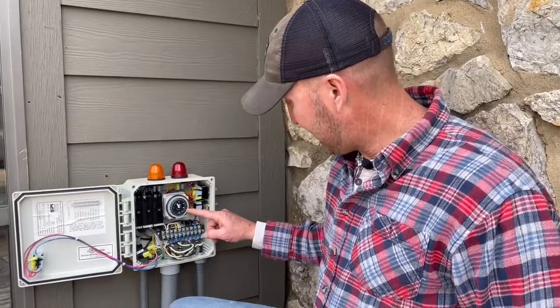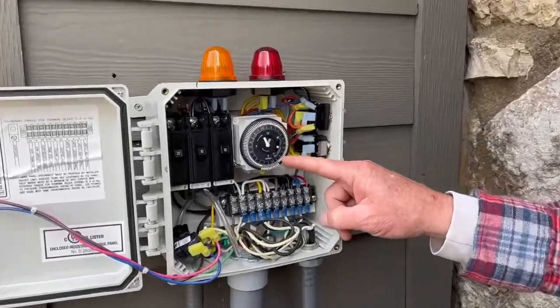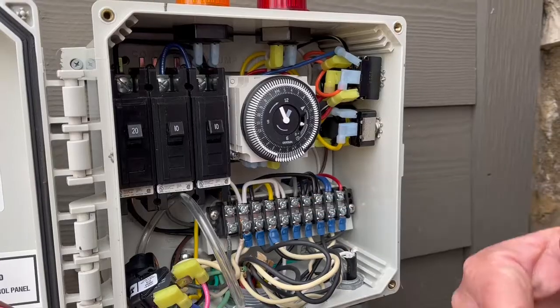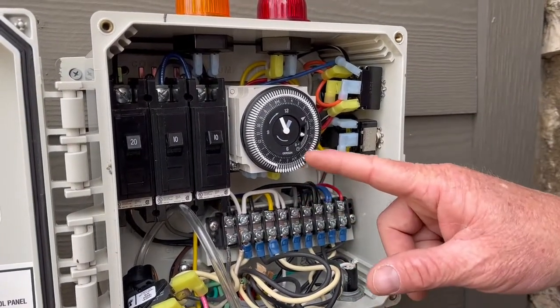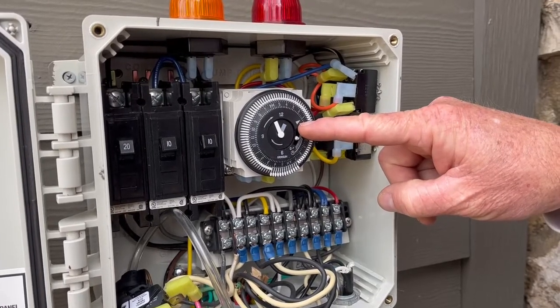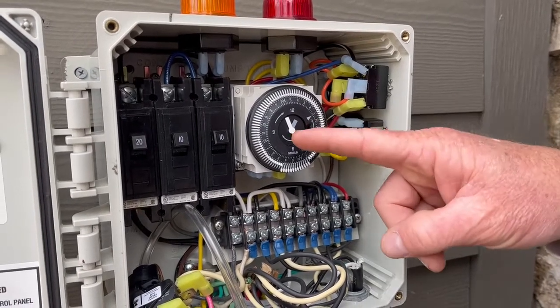What you need to know about the timer is simply that these tick marks on the outside are pushed out so that it knows when to spray. These are the times — I have mine set to spray between two and four in the morning. This little arrow right here is your actual time, indicating what time of day, evening, or morning it currently is.